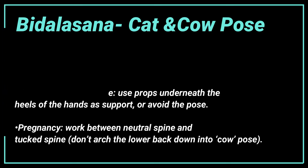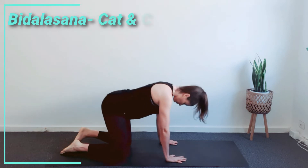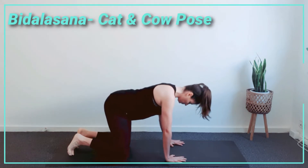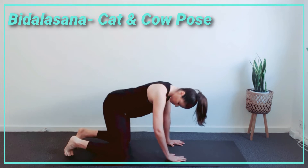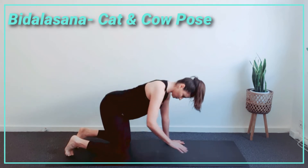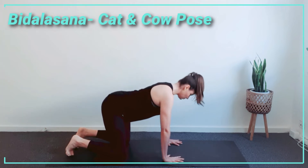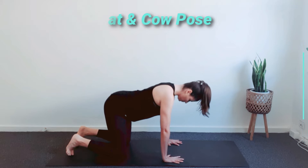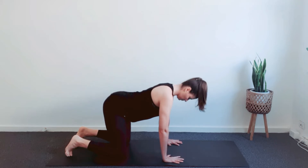Now start on your hands and knees in a tabletop position. Make sure your knees are set directly below your hips and the wrists directly below your shoulders. Spread your fingers, center your head in a neutral position. Eyes look at the floor, elbows unlocked and elbow creases facing each other.